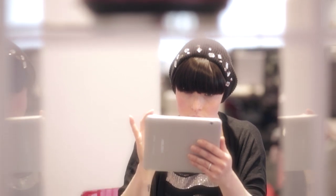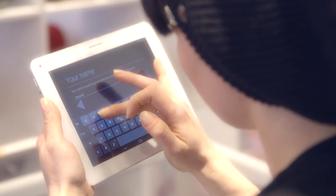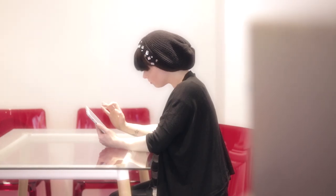I found it very easy to use because it was a basic menu set up, so you kind of knew where everything was. Very nice layout.